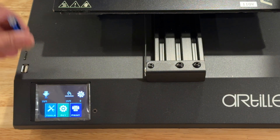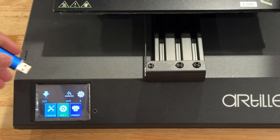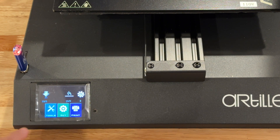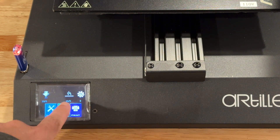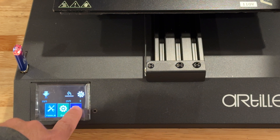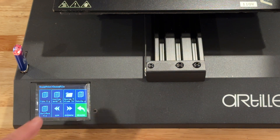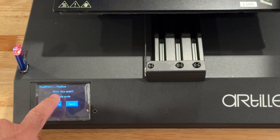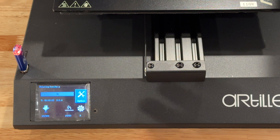Loading prints is simple — either the micro SD on the side or the included USB stick. The menu gives you temperature for the nozzle, the glass bed, fan, and tools where you can set temperatures or go into print. Once you go into the menu, choose the file you want to print, hit confirm, and we'll see the startup sequence in a couple of seconds.